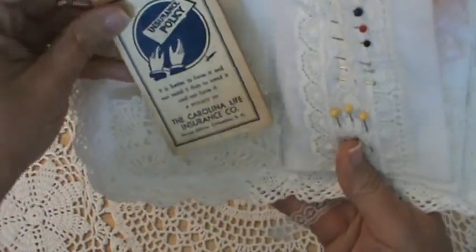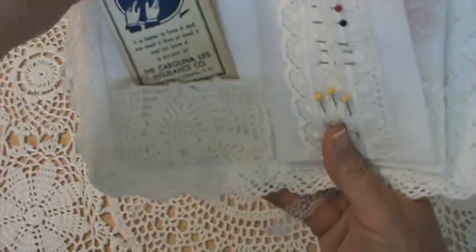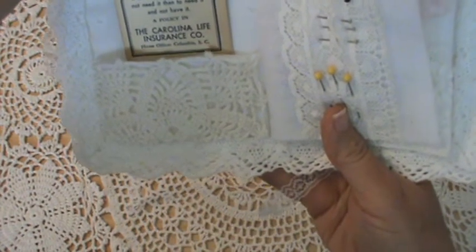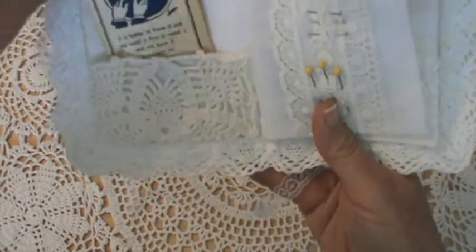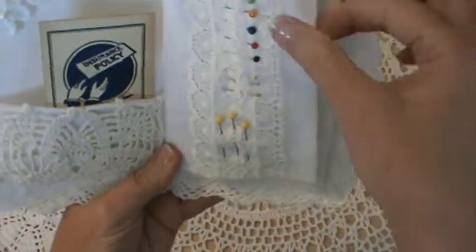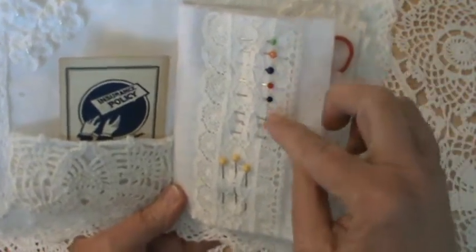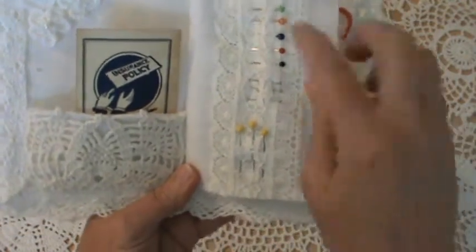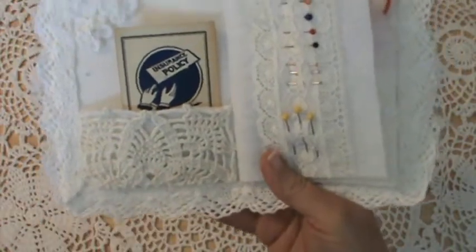This is just an old needle book that came from the Carolina Life Insurance Company — just an old needle book that I found at a yard sale — so I stuck that in there. Over here I put some pins, different types and sizes, and this lace I just got the other day from Kathy Keys.